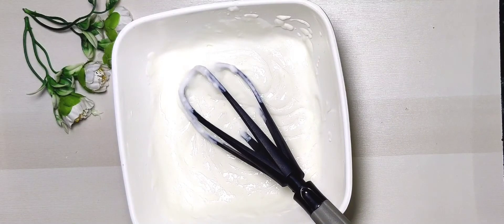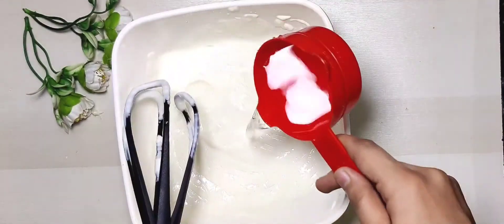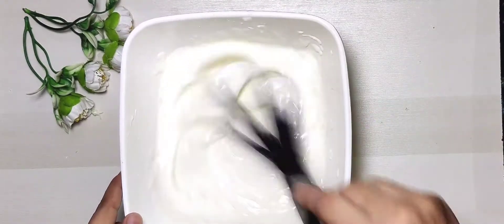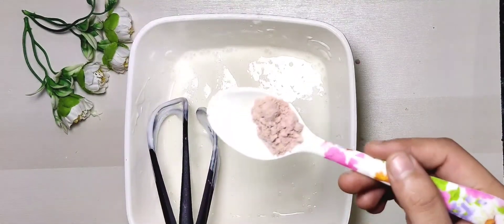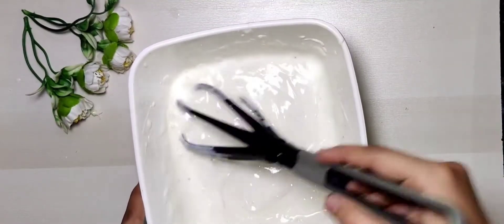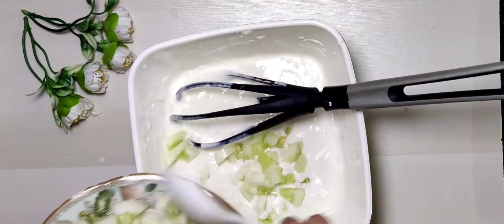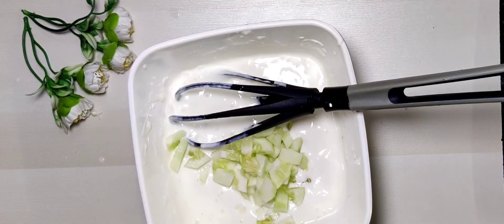Here I have 250 grams of curd. I have to whisk it with around 1 cup of water. I will add half teaspoon of black salt. Here I have one medium size cucumber — I have chopped it. Guys, this raita is a special one; this is also a quick and instant recipe.